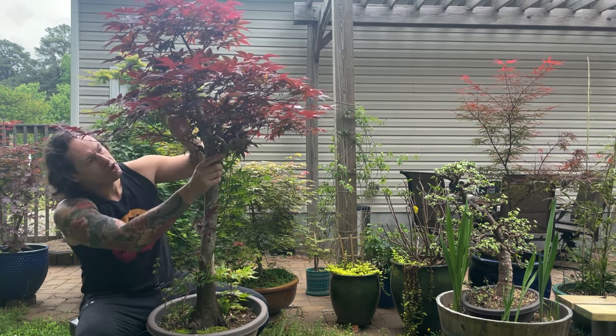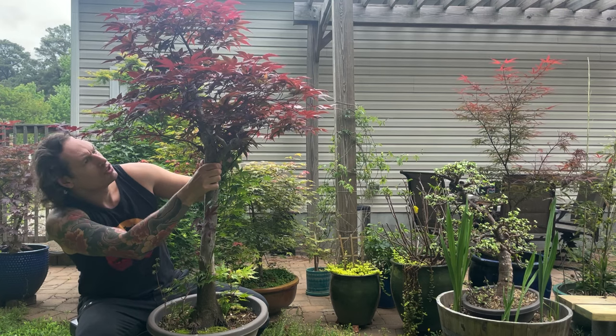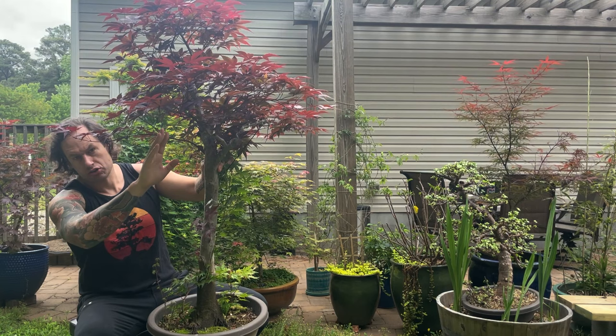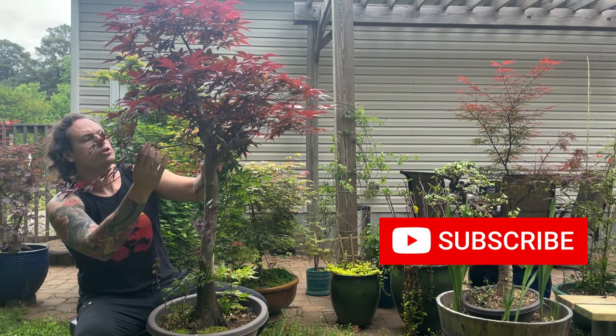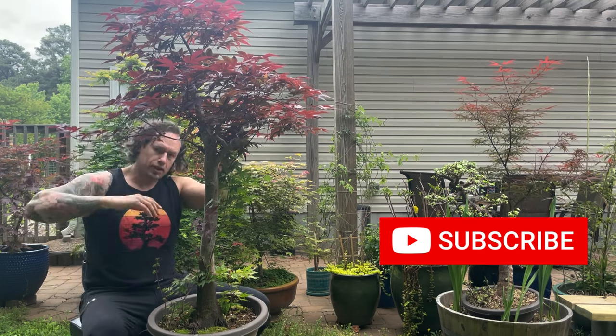We're also going to air layer the top of this tree off. It's got just an amazing amount of girth to it, some interesting movement, and we are going to turn this into a bonsai in a few years. We're also going to eventually graft over this large leaf blood good material to put something more interesting on for bonsai. So come on in close, let's take a look at what we're working with here.